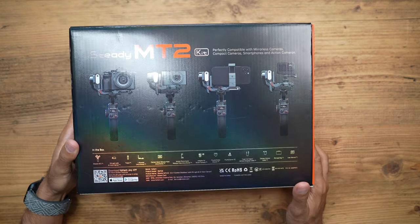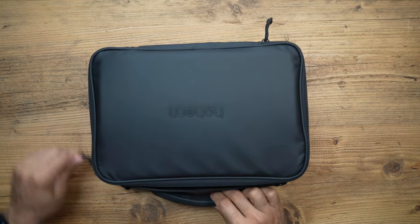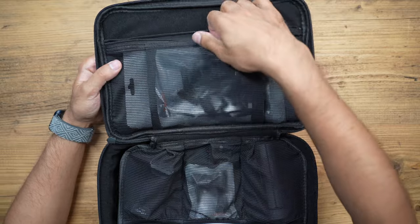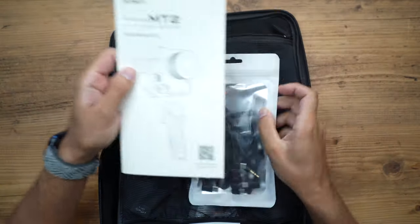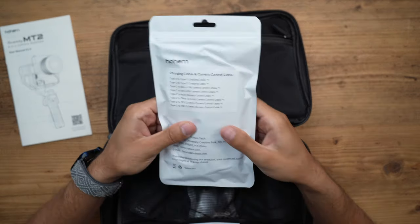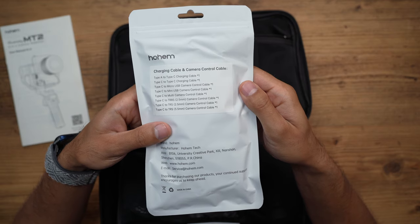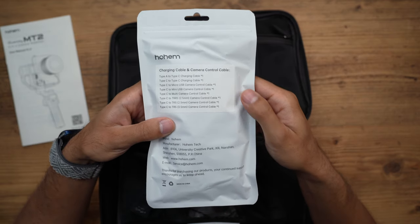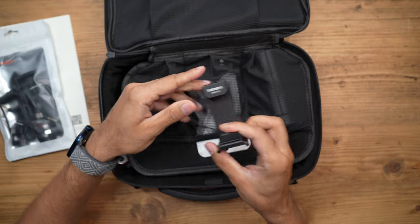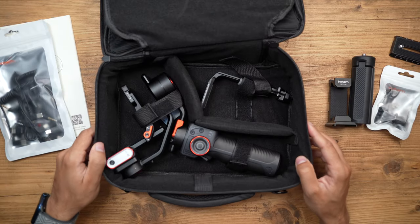There are lots of things in the box. Everything comes in a very nice, compact carry case that could even double as a camera bag. In the top pocket, we have the user manual and a lot of cables to connect your cameras — lots of Type-C cables for whichever camera you have. You can check the compatibility list via the link in the description. We also have a phone mount, tripod leg, action camera mount, quick release plate, and the gimbal itself.